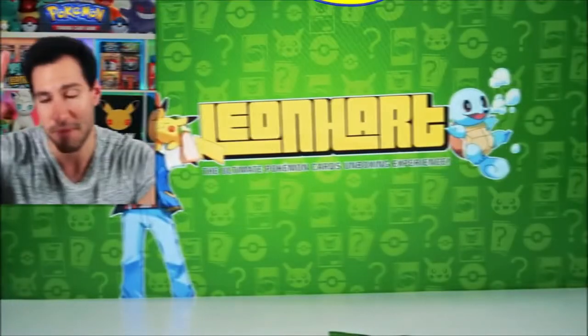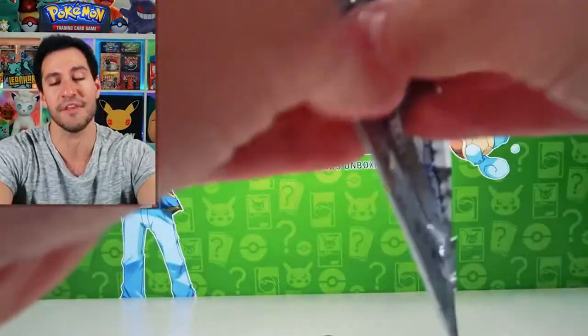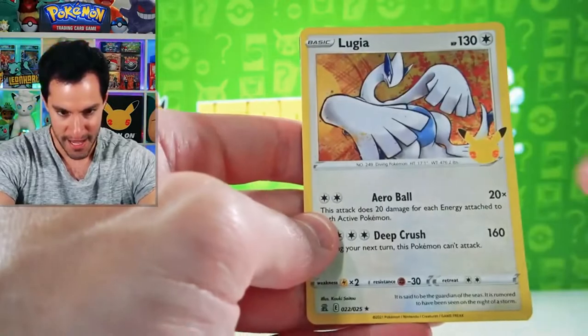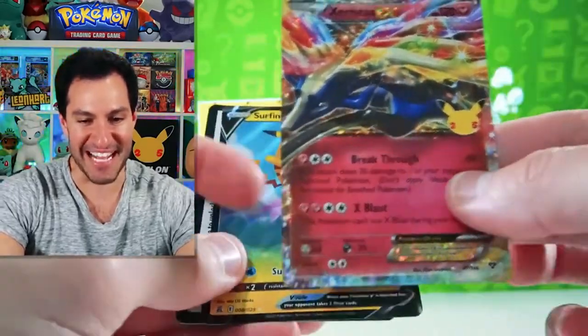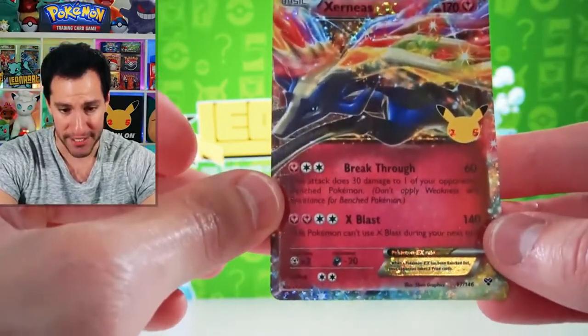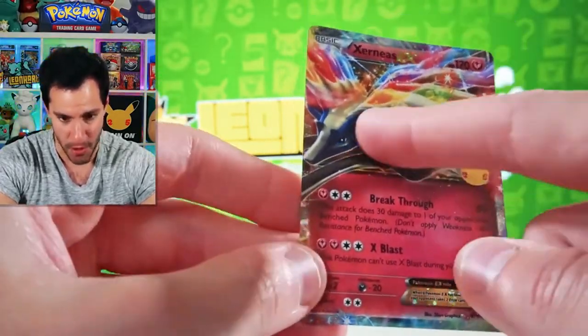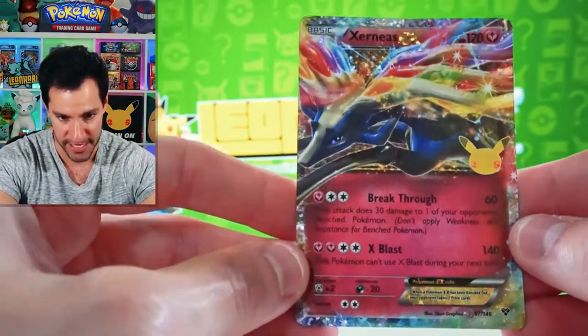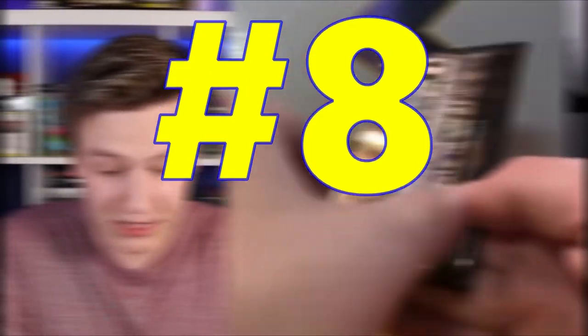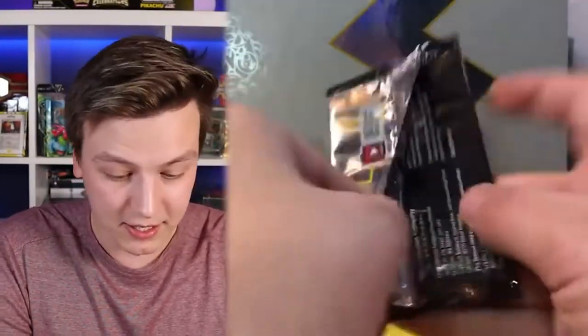Unless it's a Vivid Voltage pack — which I think there are some here — that is a big set. A Lugia and a Xerneas has been pulled! I'm feeling better, and this is gorgeous. This is way better than the original Xerneas EX because the Pokémon itself isn't glittery, but the horns and certain parts look like they are. This is a celebration! Let's really hope not the entire box has cards that are this off-centered.